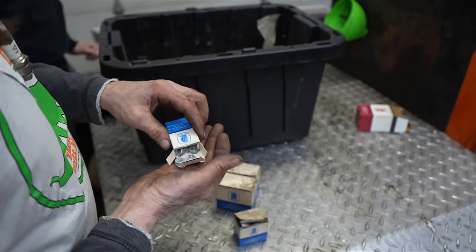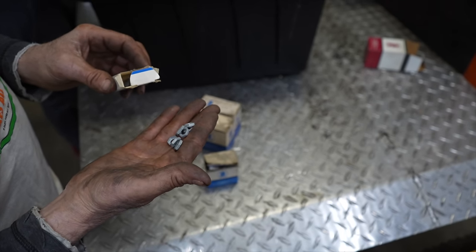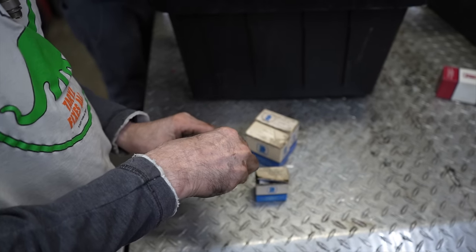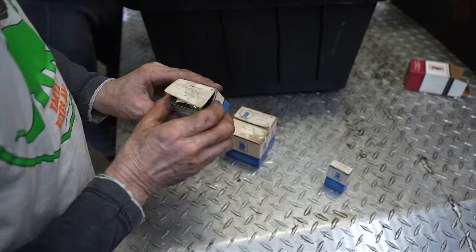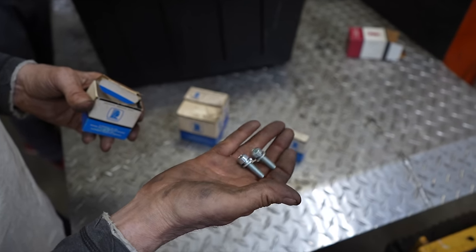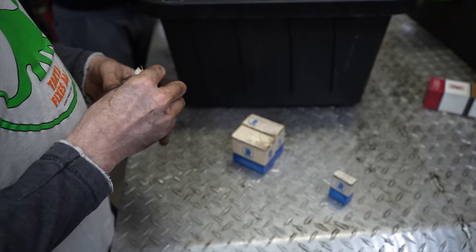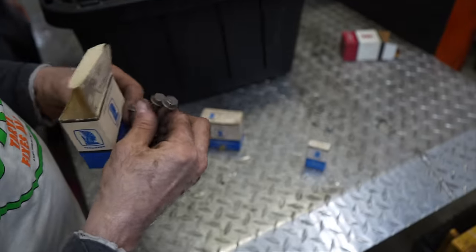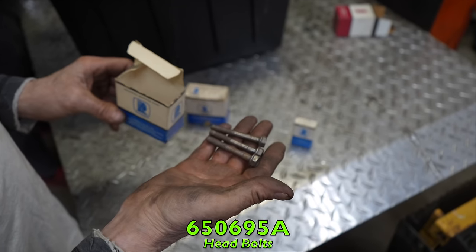Part 650903 looks like a jam nut — possibly for valve adjustment on those overhead valve engines. Part 650378 — intake manifold screws to hold the intake manifold on, with a Torx head. Part 650695(8) — head bolts. Sometimes these would rust and snap off, so it's good to have head bolts in stock.